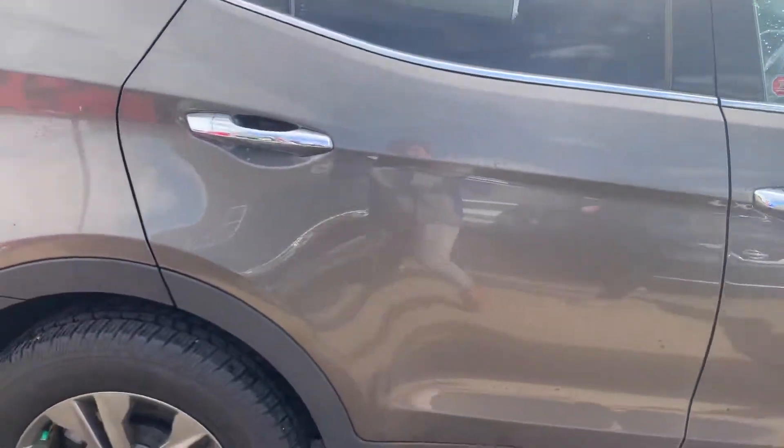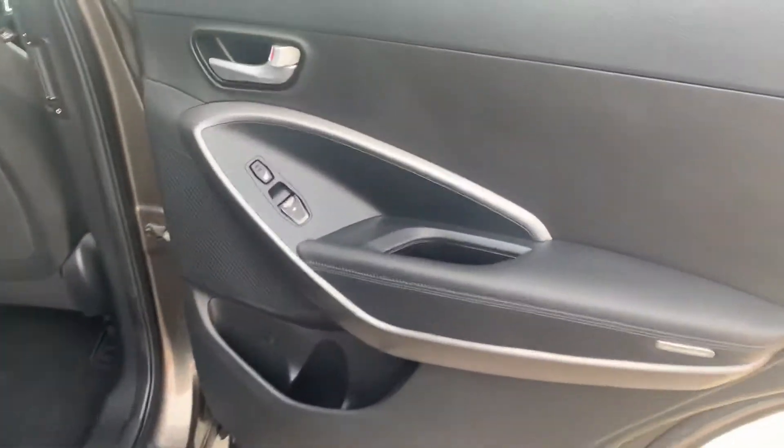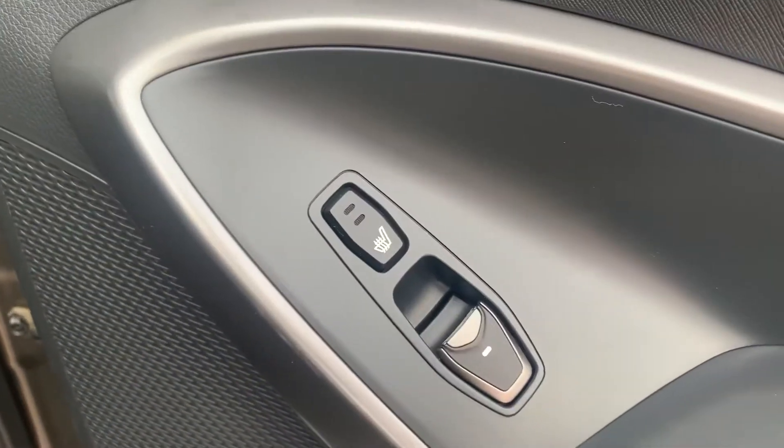Let me show you the back seat here. This has heated seats in the back, powered windows, and the awesome sun shades.